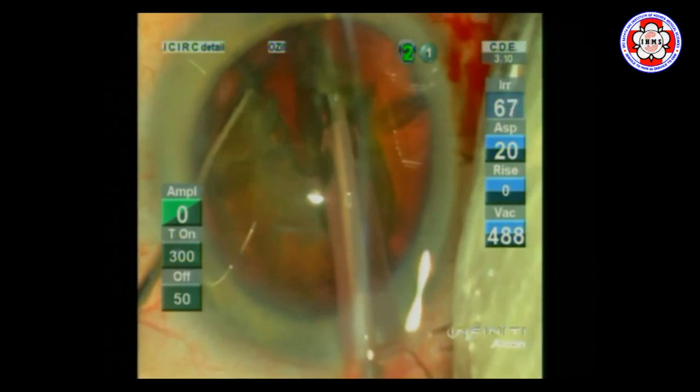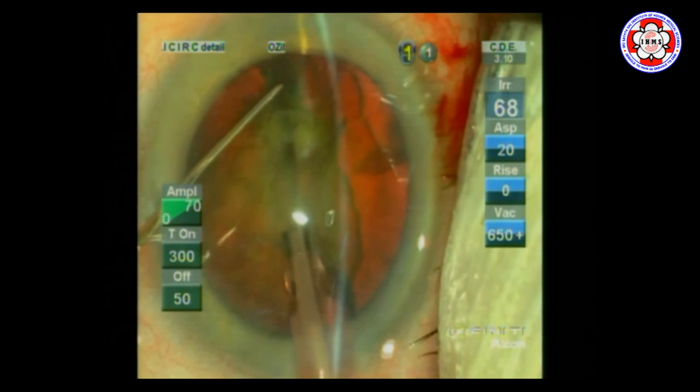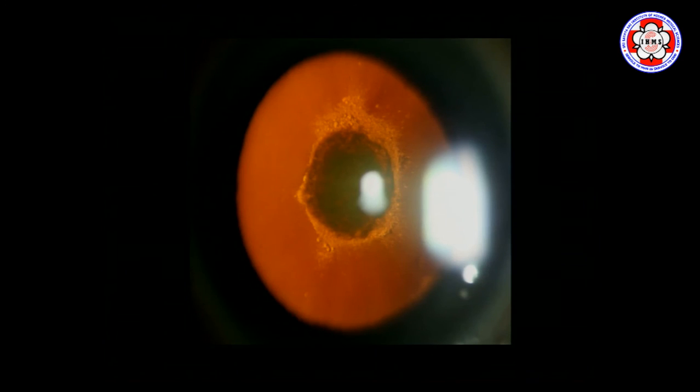So wherever you find it difficult to rotate and the anterior chamber is shallowing, the good idea is to chop first and then rotate. It is not necessary to rotate before chopping. As a technique, we have stopped attempting rotation first — after hydrodissection in our clinic, we now chop or divide the lens first, then rotate. Intraoperative capsular block is a more extended version of this, where the posterior capsule can actually burst open because the hydrodissection was not decompressed.